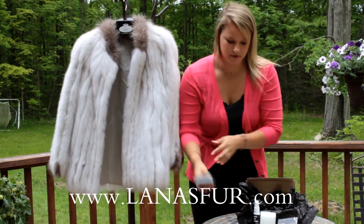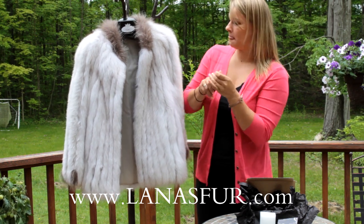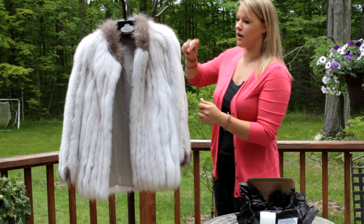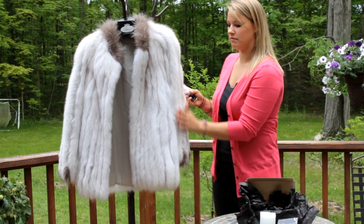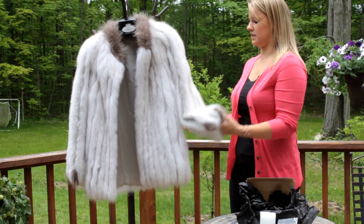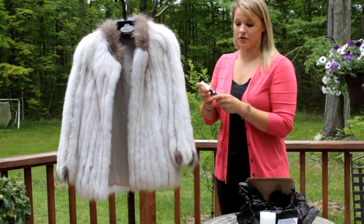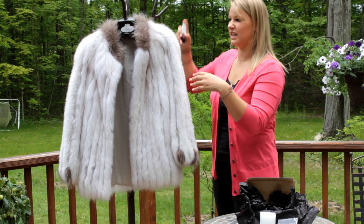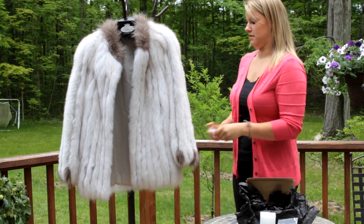Take Lana's fur whitener and spray it in the areas that are dirty. Don't soak the fur coat — make sure to get a nice even thin layer. You can feel it's a little damp, and that's okay. All of these products are completely natural and organic, so it's okay to get them on your own personal clothes, furniture, or anything.